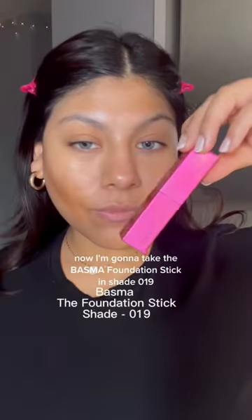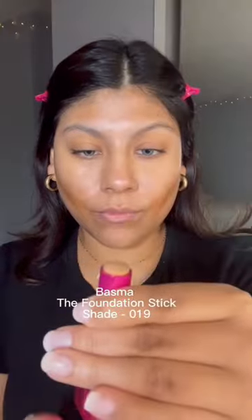I'm going to take a contour brush and blend that out. Now I'm going to take the Bosma foundation stick in shade 19, and this is supposed to match my skin really well, so let's see.